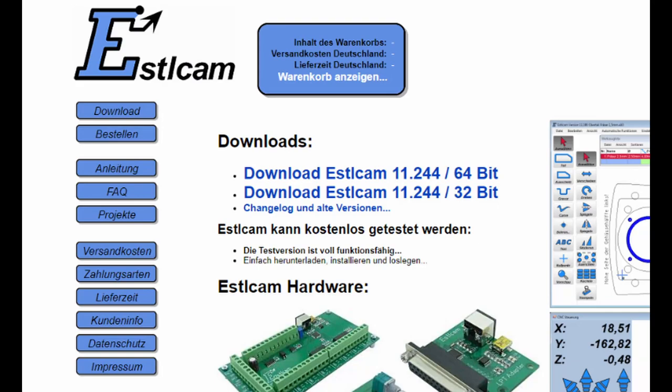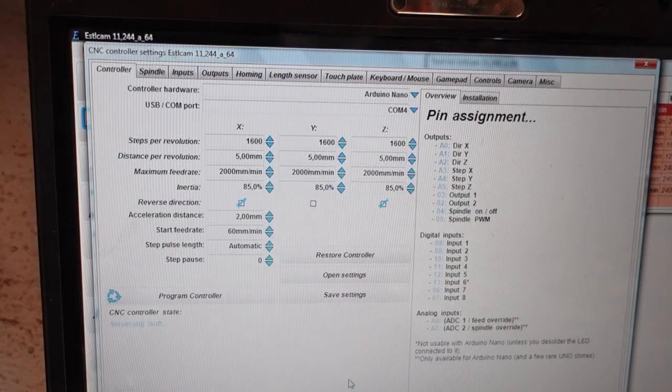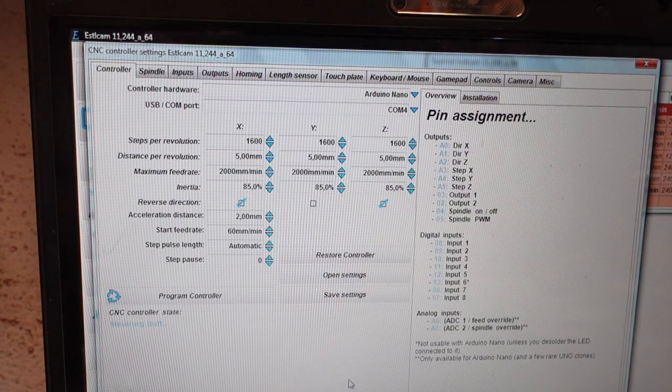This is the software I am using. It is called Estlcam and it is programmed by a German called Christian Knüll. But don't worry, after download you can easily set it to English. I really like this software because it is very easy to learn and to use. Here you can set all the parameters of your machine, and you can program your Arduino microcontroller right from here — you don't need additional software.